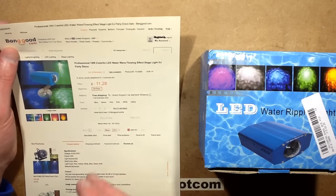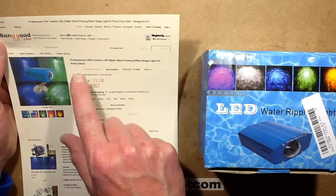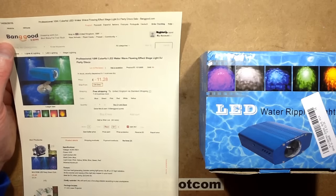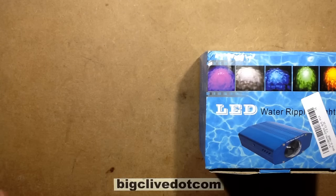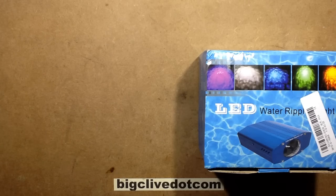I was ordering one of those star-shaped LED lamps and I saw this 'professional ten-watt colourful LED water flowing sort of ripple effect.' I love ripple projectors and they lend themselves well to LEDs. So before I open this, let's do a wee doodle of what's normally involved in a ripple projector.